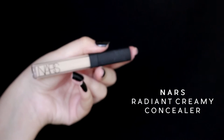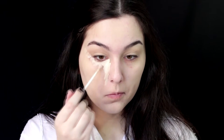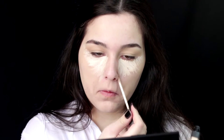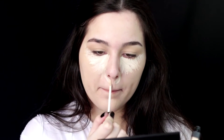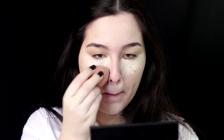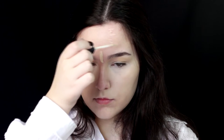For concealer, I'm using the NARS Radiant Creamy Concealer in the shade Chantilly — it's the lightest shade, obviously. I'm basically as white as my shirt, so I'm going to speed through this part. But if you want to see a foundation routine or a highlighting and contour routine, definitely let me know. To blend the concealer, I'm using a damp beauty sponge. In some areas I have some blemishes, so I'm also applying the same concealer there.